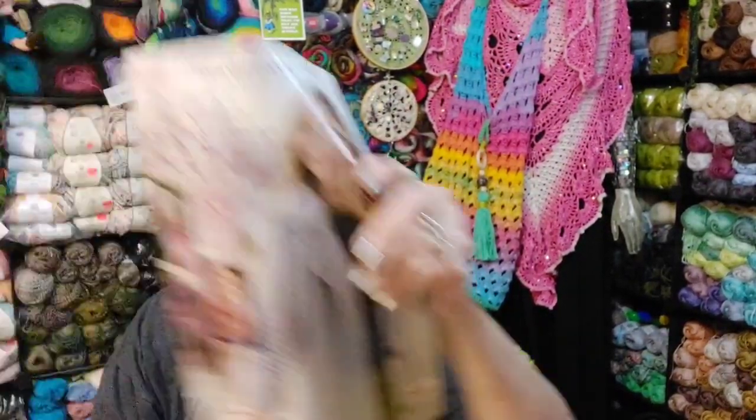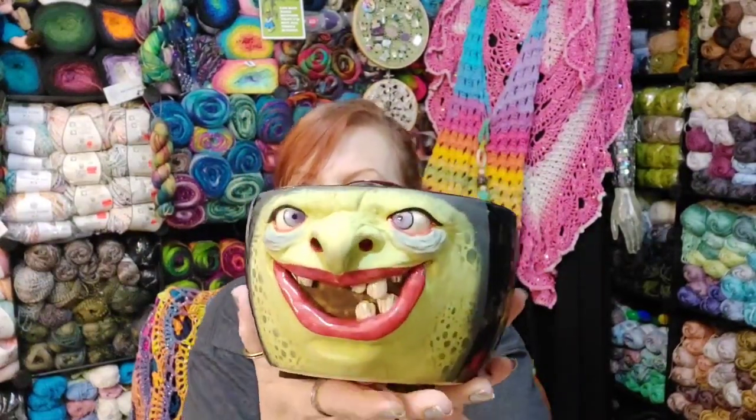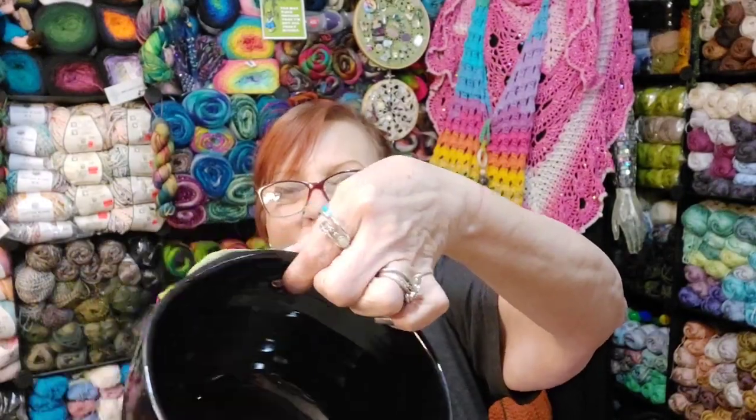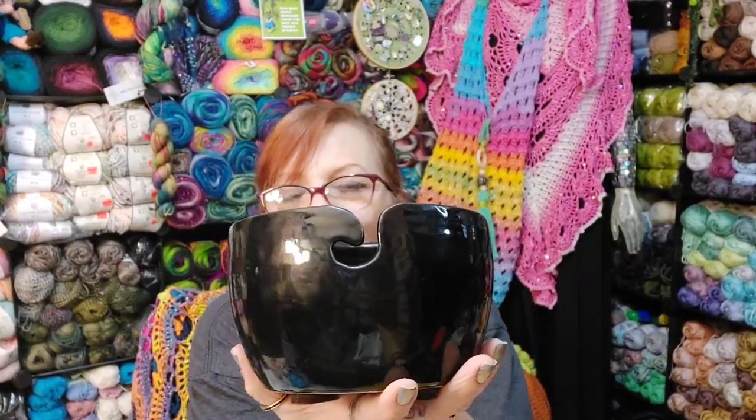The next thing I got — I'm so excited, you guys. She came! My witch bowl came, and here she is. Isn't she awesome? The yarn can come through her nose — here's the hole for it. And she also has the loop in the back for the yarn.